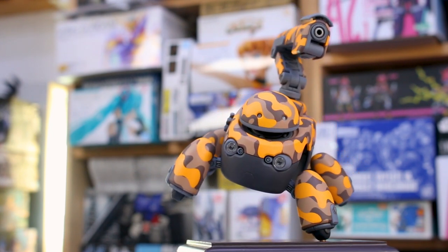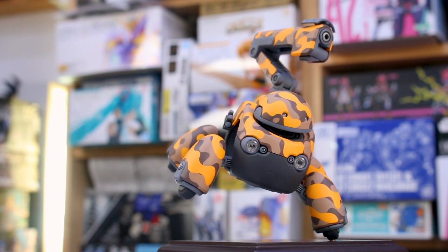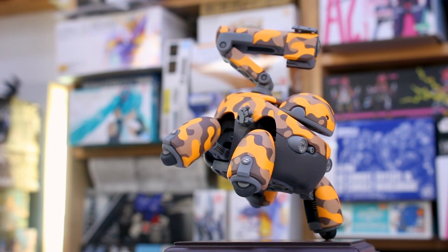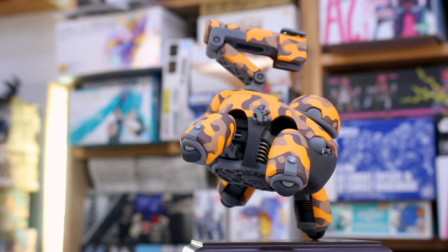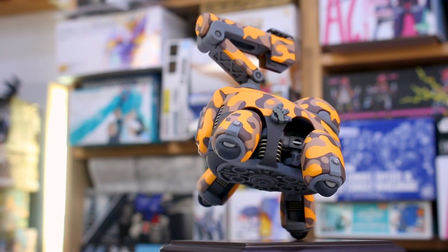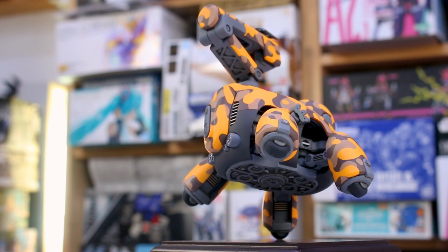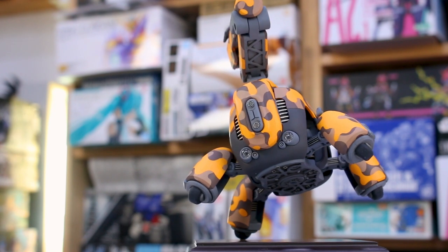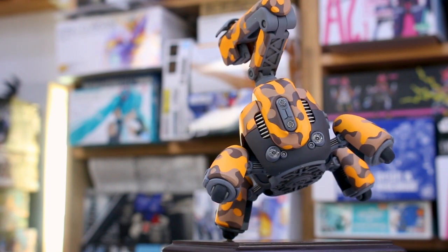I just hand painted in all the little details in there with some Tamiya enamel paints, and that was basically it. I was on the fence about doing decals on this — I was thinking about adding maybe just a few here or there — but then I decided no, I'm just going to keep it nice and clean without any decals on it.